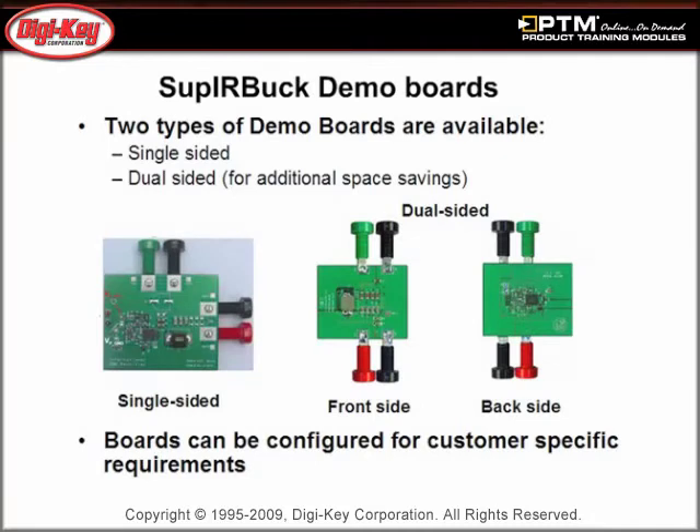Finally, see the two demo boards available from International Rectifier, which can be configured for customer-specific requirements.